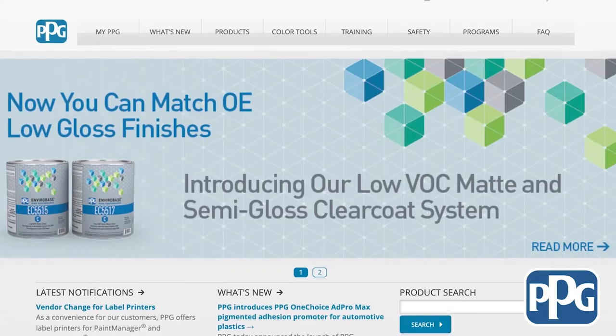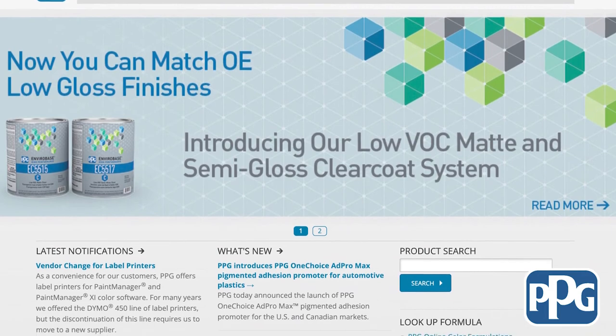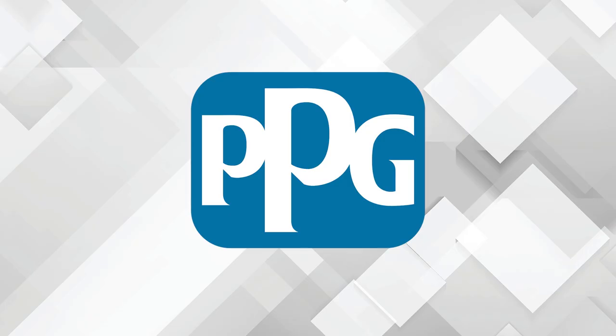So Darren, where can people go for more information on the OneChoice AdProMax Adhesion Promoter? Your local distributor or jobber, local territory manager, and of course ppgrefinish.com on our website. I also want to thank you for having us in today — appreciate it very much. Thanks for all the information. I'm Jason Stahl. Thanks for watching. This video is sponsored by PPG, where our mission is to protect and beautify the world. Visit ppgrefinish.com for more information.